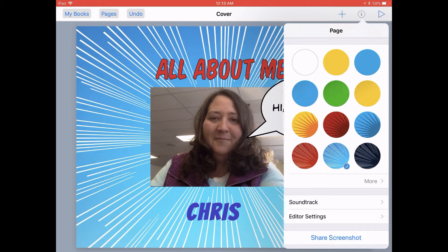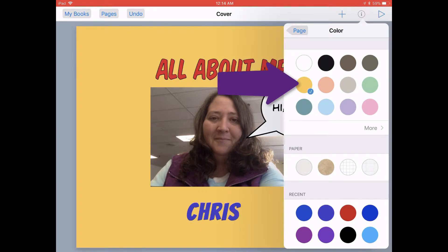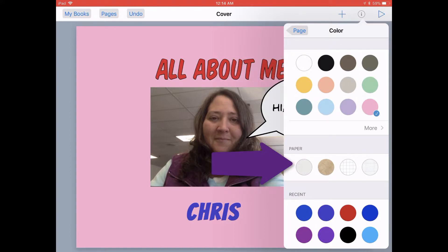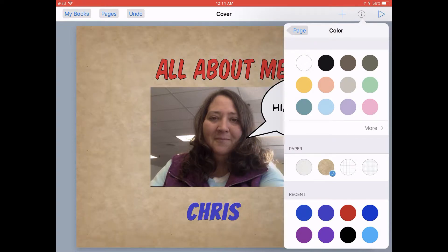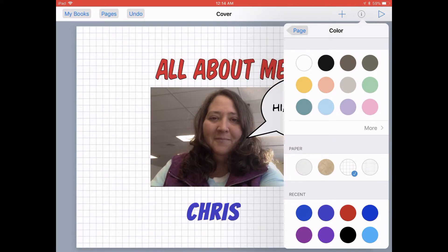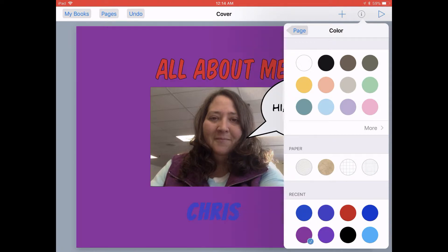And if you wanted just a simple regular color, you can tap on the More button. You can tap on any of these 12 colors in the palette at the top in any of these color wells. You could tap on any of the paper styles in the middle, which have kind of a paper grain to them, or graphing paper, or any of your last eight color selections can be used in the inkwells at the bottom of the page.